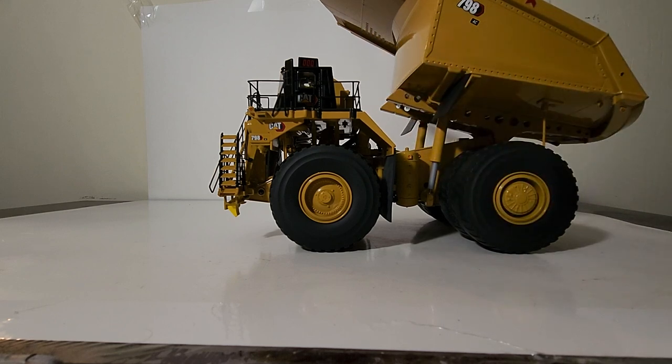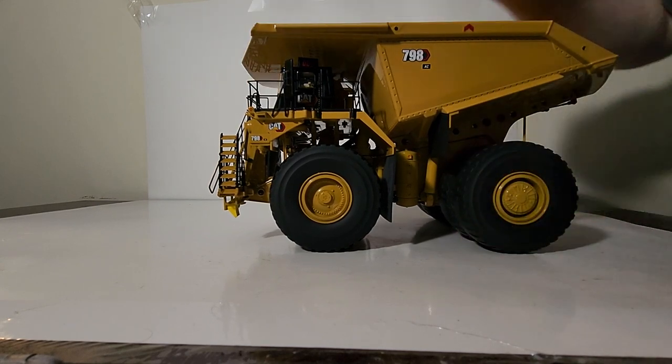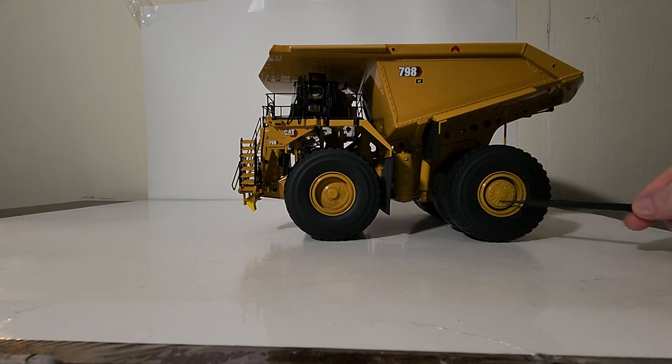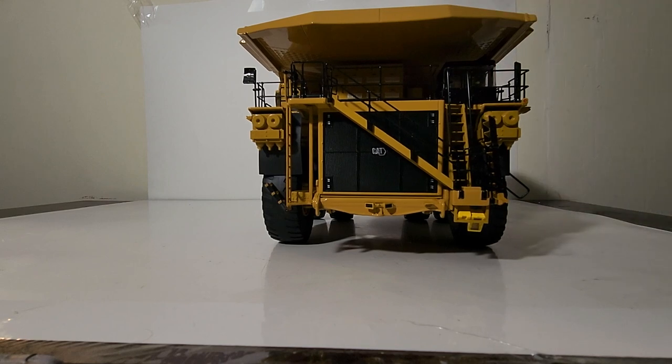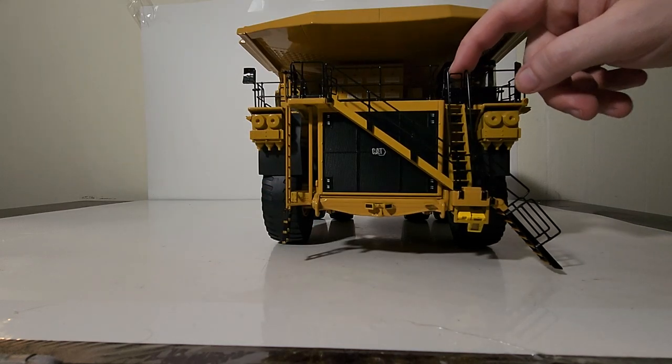I'd be curious - would you be interested in paying a bit more if the load indicator was actually functional, with a digital readout to show how much is in the back of the truck? I have no idea if any diecast scale model manufacturer has ever considered that - just an idea, but I think it would be super cool. Back to the details: you can see all the wheel details, lug details inside the wheels, wrapped in pretty high-grade rubber. The mud flaps are rubber and flexible, which I like quite a lot.